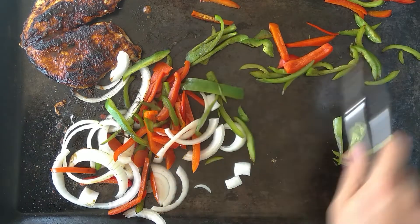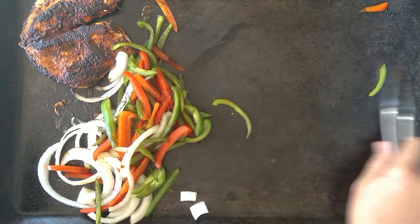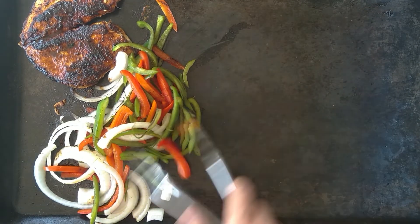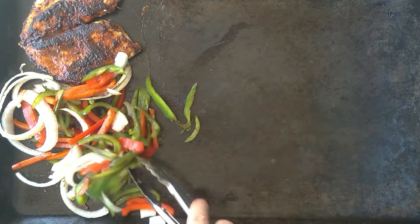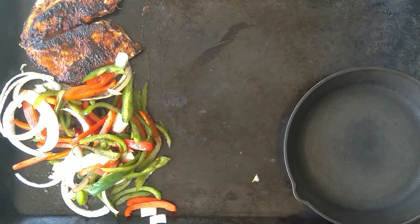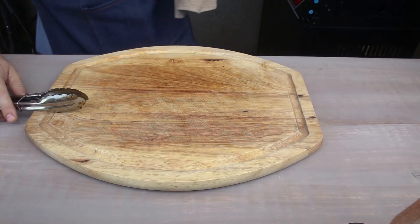A lot of times I'll use a towel to grab some of this hot stuff. The number one rule is that the towel has to be dry. If you're using a towel to grab your skillet or anything out of the oven, make sure it's thick enough to absorb the heat, and make sure it's not wet. A wet towel will burn your skin.